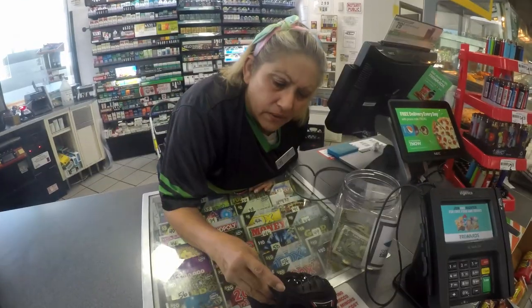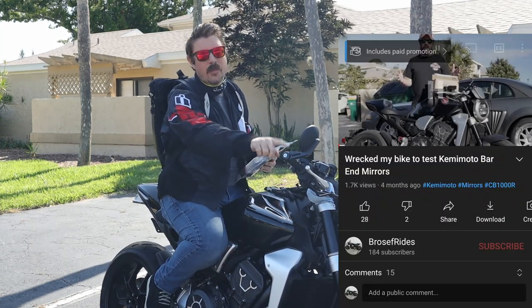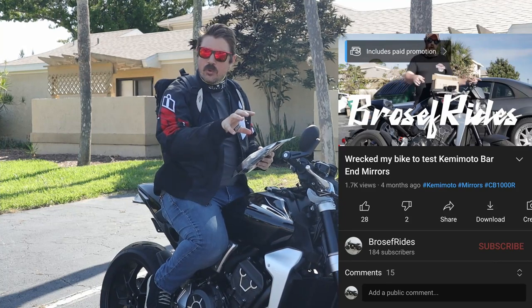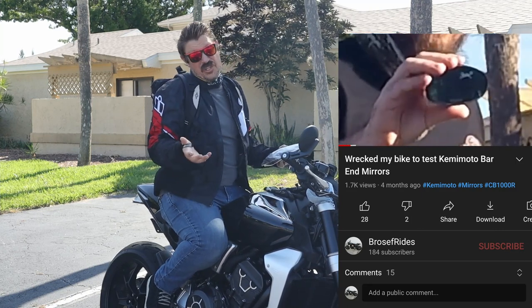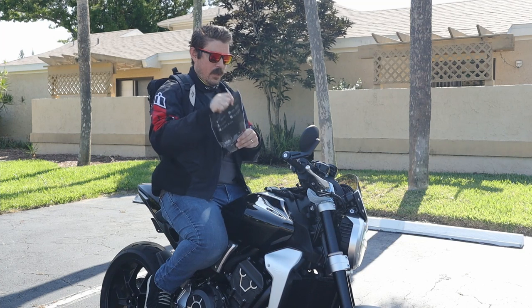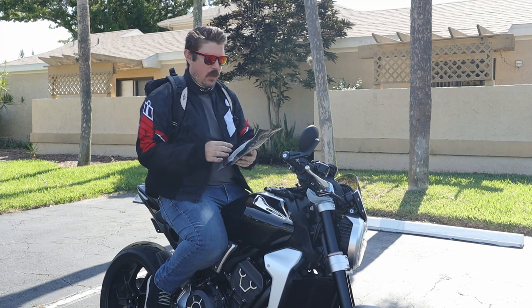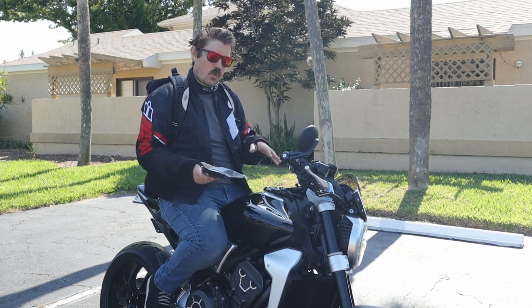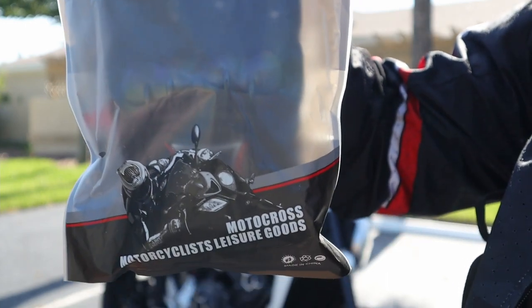Welcome back to another episode of Bros and Brides. Today I've got a motorcycle glove review — Camimoto, the same people who sent me the teardrop style mirrors that I put on and subsequently crash tested. They liked that review so much they decided to send me a pair of their motorcycle gloves. I have not opened them yet — been holding onto these for unfortunately about a month now due to various things, but finally here we are. Let's rip into them.